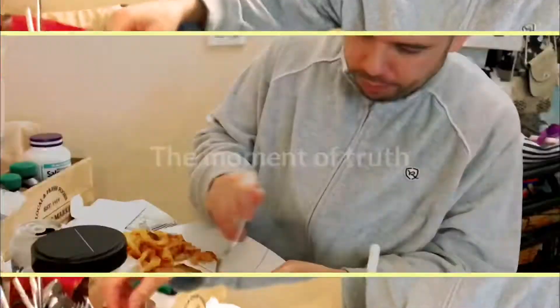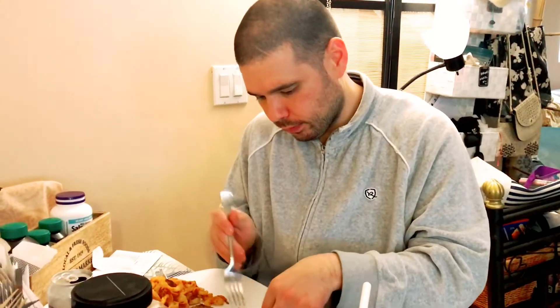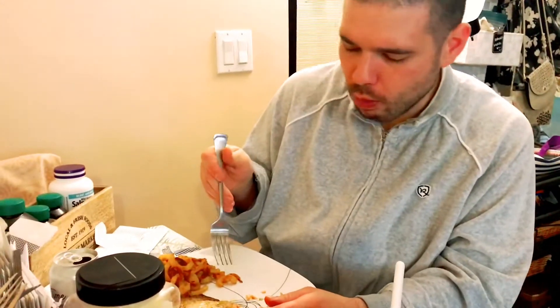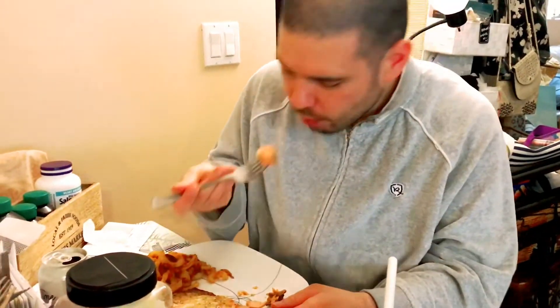Tell me, what is it? Yeah, garlic — yeah! And do you taste the cajun? A little bit... slightly.